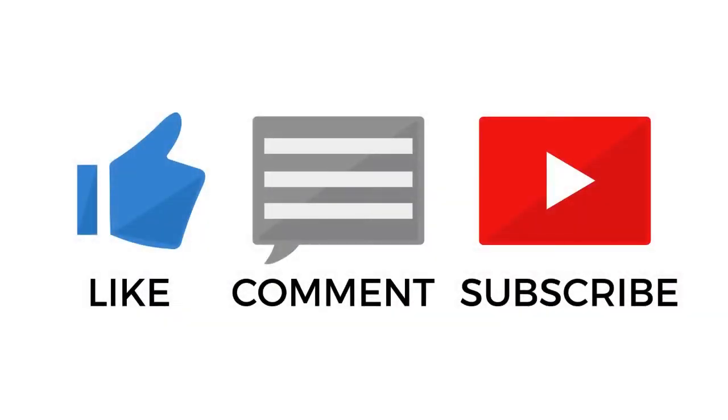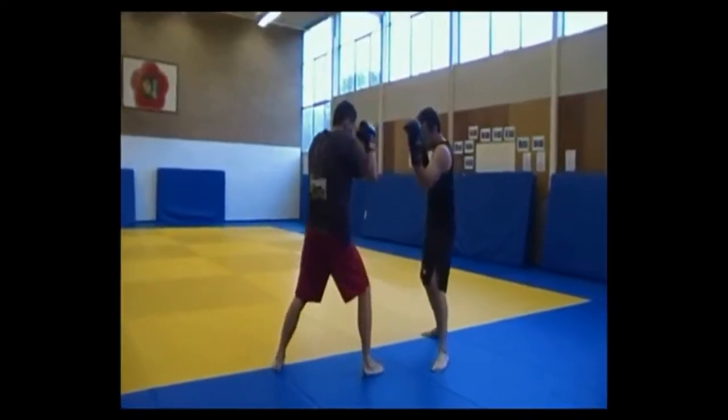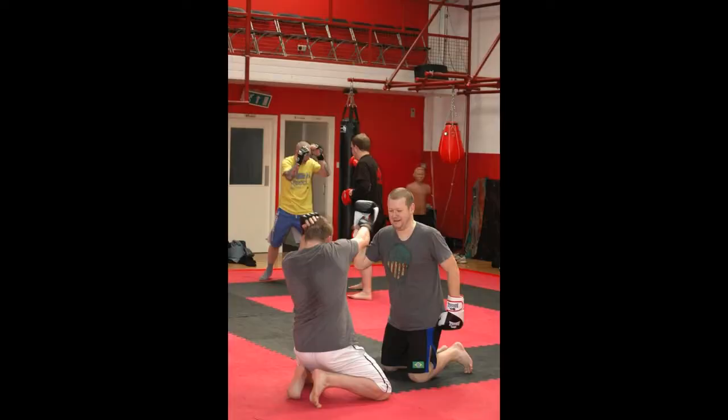What is proactive feedback loop training? My name is Jamie Clubb. Proactive feedback loop training was a method I devised in my lessons to promote a closer relationship between pad work and live fight training. In essence, the coach and the fighter work together to create an environment that replicates sparring.